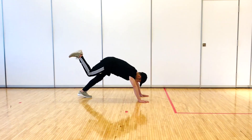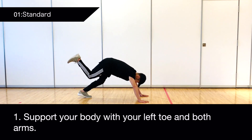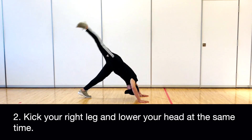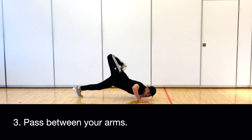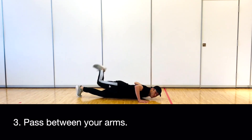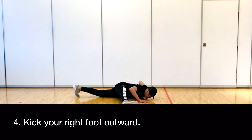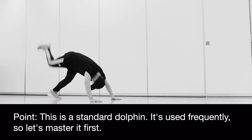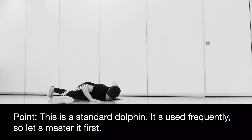1. Standard. Support your body with your left toe and both arms. Kick your right leg and lower your head at the same time. Pass between your arms. Kick your right foot outward. This is a standard Dolphin — it's used frequently.